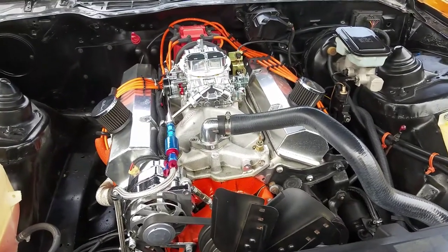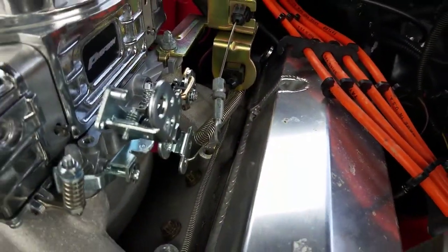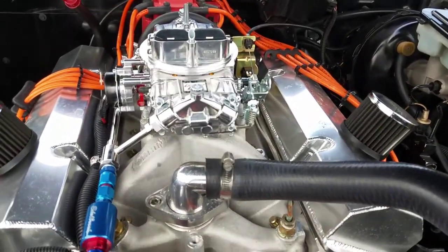Got the new carburetor on. All I've got left to do is the kick down cable. I just pumped some gas through and made sure I don't have any gas leaks — didn't see any.